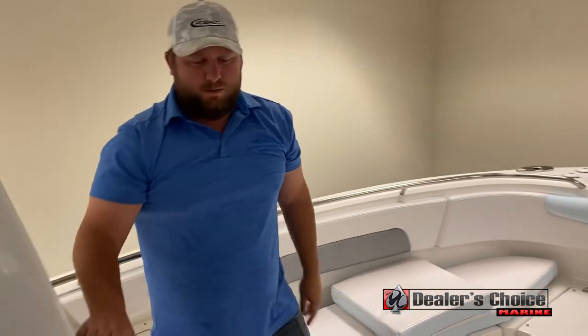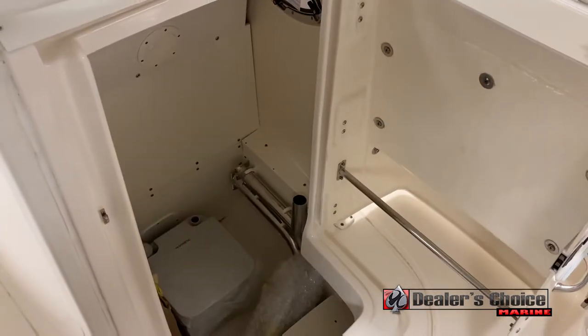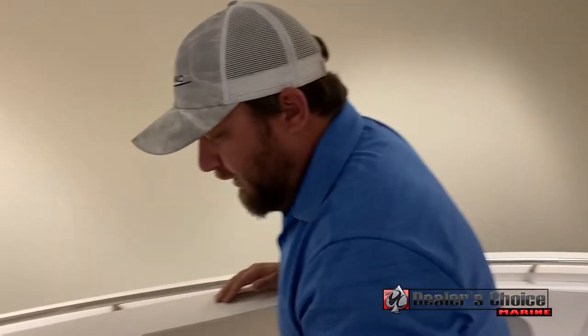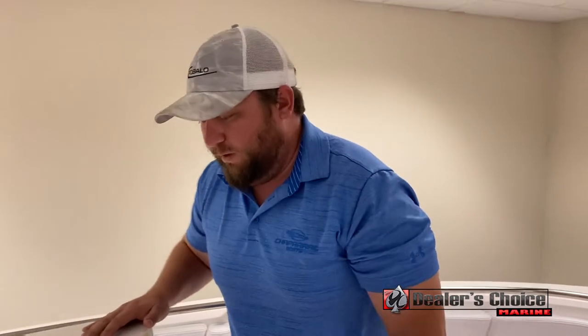Moving back to the head compartment, the head will open from the forward position. It is 34 inches wide — the largest head entry that you'll find on any center console. We do have this one outfitted with a porta potty. Inside there, you also have stanchions for the table and the bow filler that fills in the front area.